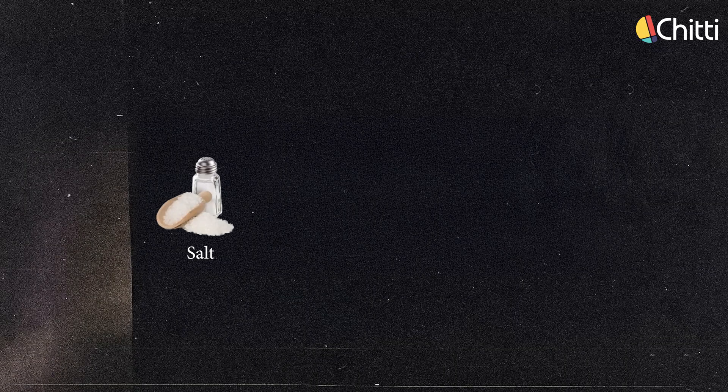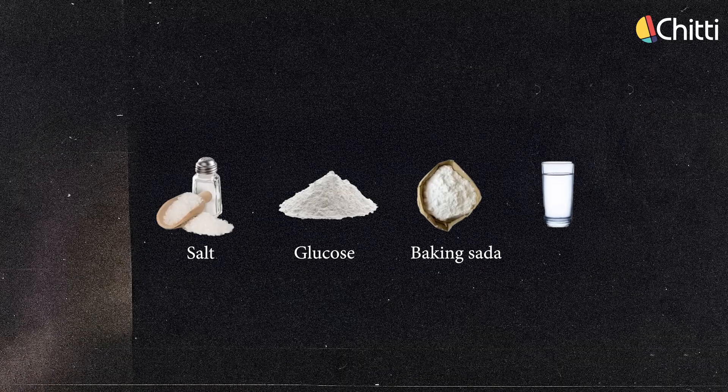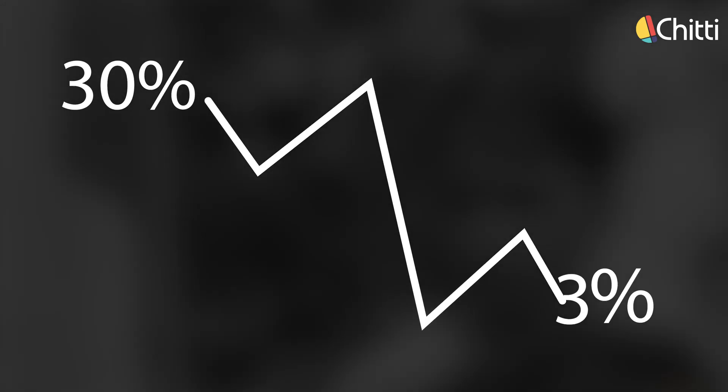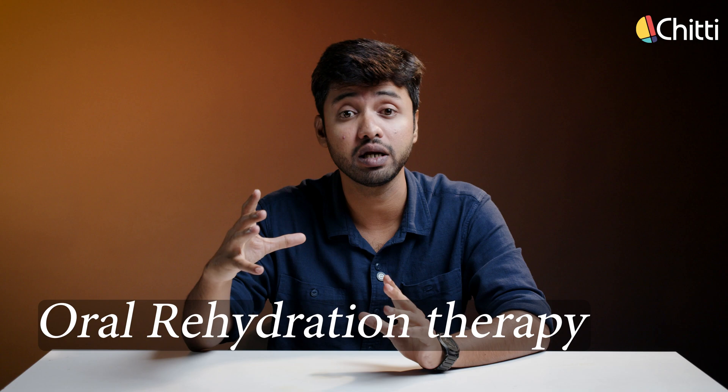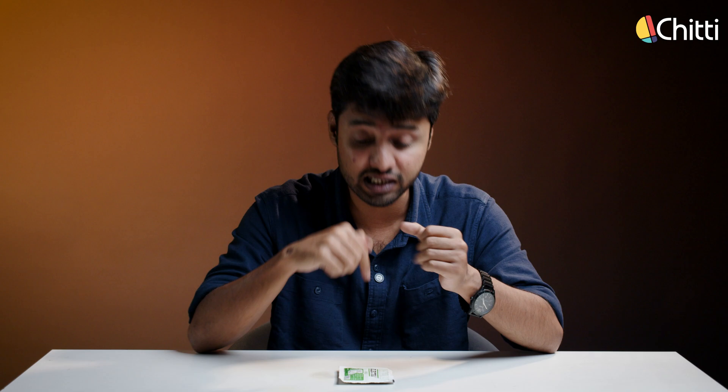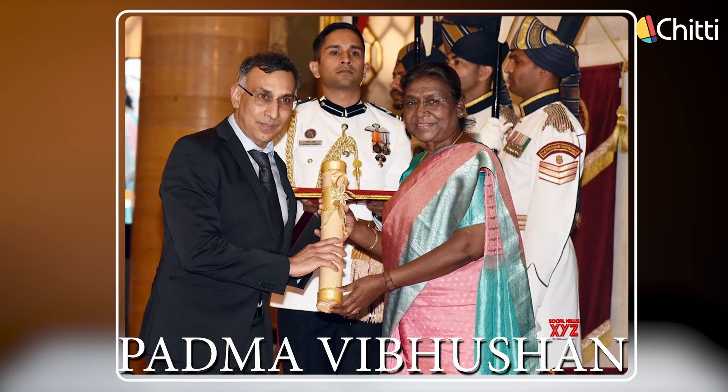He mixed salt, glucose and baking soda in water and gave it to patients. The results were nothing short of a miracle — the death rate dropped from 30% to 3%. This solution was known as oral rehydration therapy, which later changed to oral rehydration salts, which we consume from these packets today. For this life-saving innovation, Dr. Mahalanabhis was awarded the prestigious Padma Vibhushan.